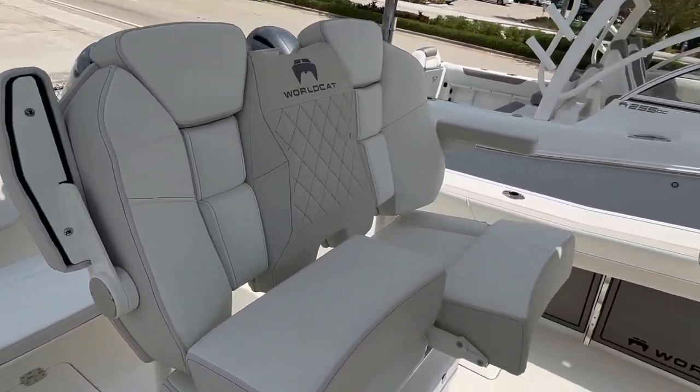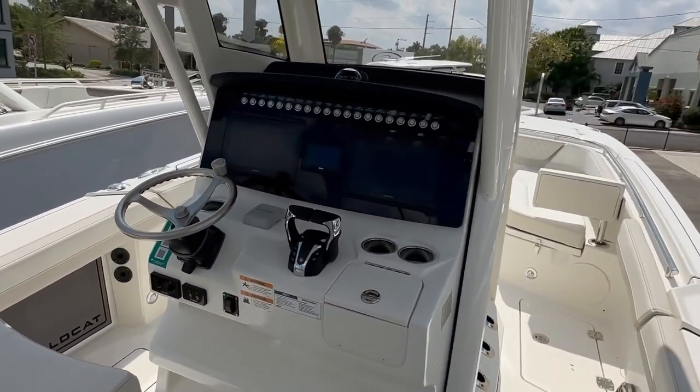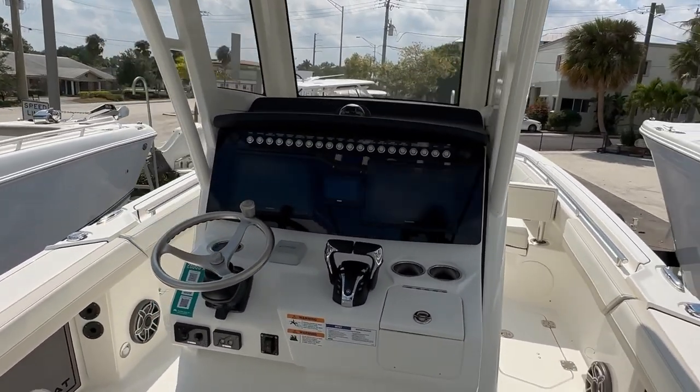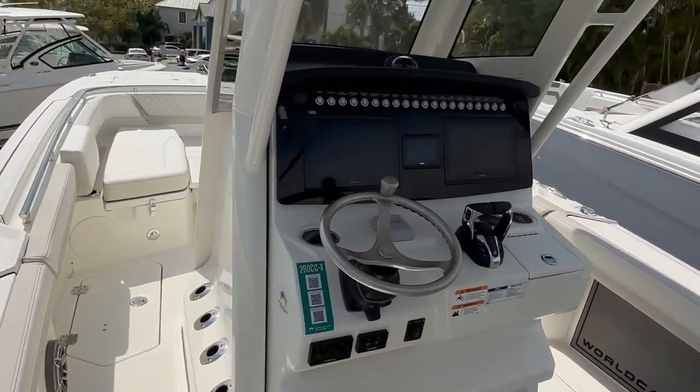Thank you guys so much for spending some time with me. Make sure to come visit us at Ocean Blue Yacht Sales in Stuart, Florida. The 26 WorldCat Center Console — you've got to come check it out. Beautiful boat.